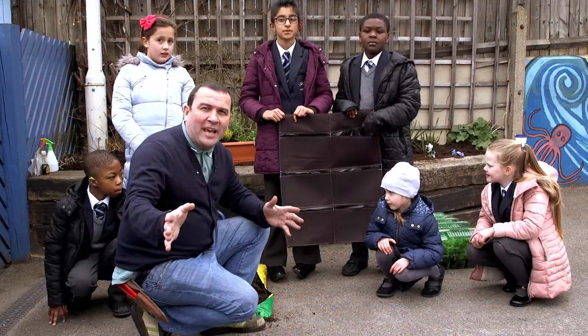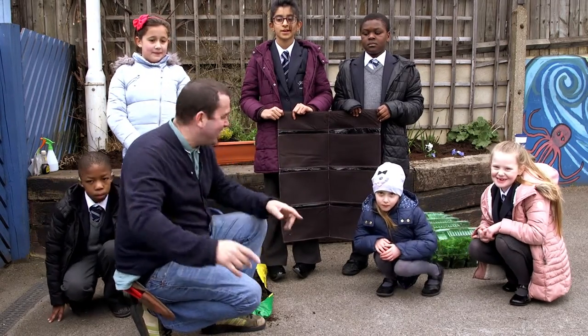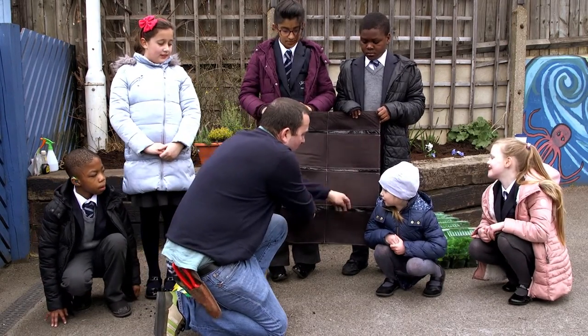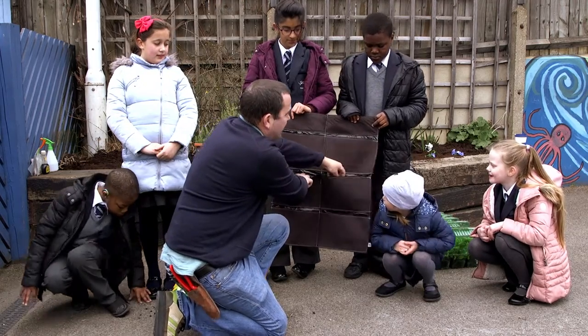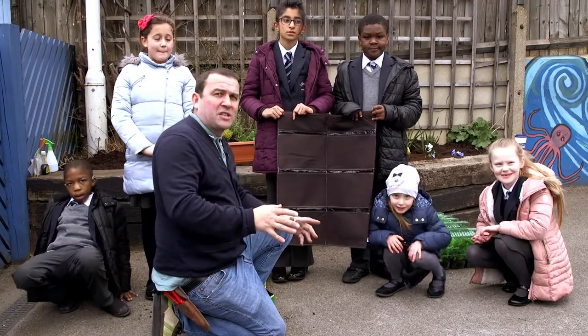Right, so I've got my kit. I've got my willing volunteers. Now we're going to build the wall you can eat. So basically we've got six pockets here — can you see that kids? — six pockets, and each of these pockets I'm going to have each of my different types of cropping.